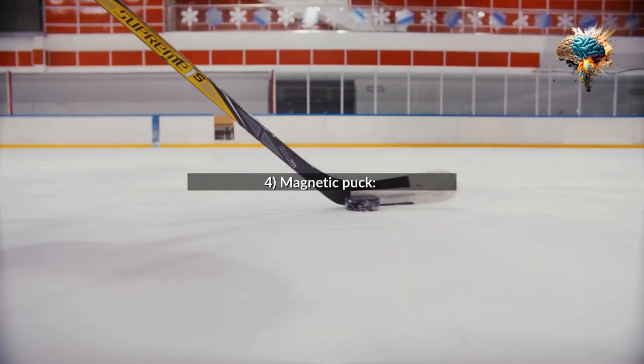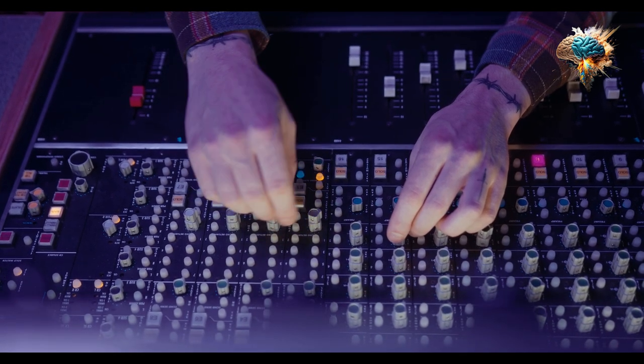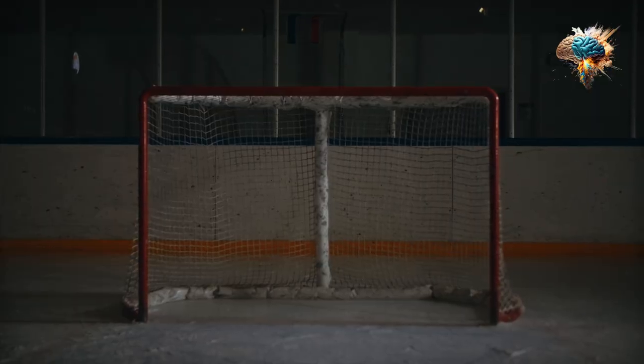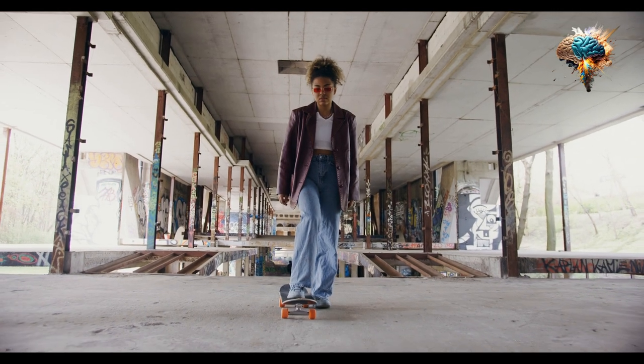4. Magnetic Puck. A magnetic puck would stick to the player's sticks, making it easier to handle and control. This would be especially beneficial for beginners or those who struggle with stick handling.